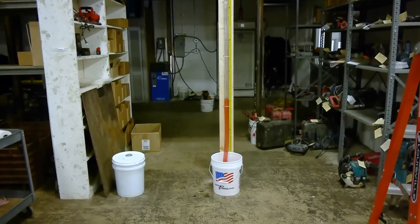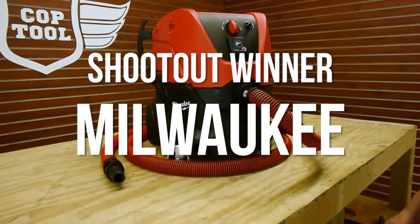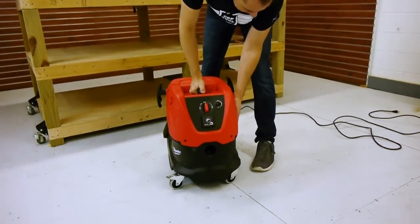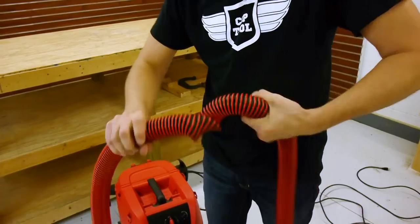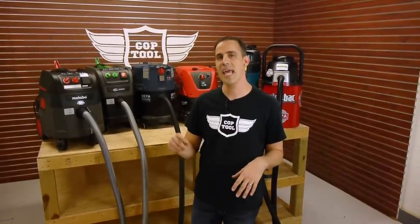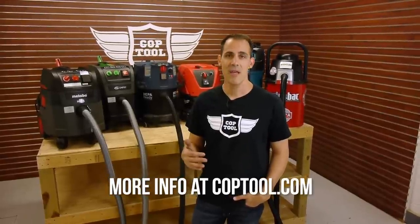In the end, which vacuum do we like best and which has the best value? We've gotta give it to the Milwaukee. It prices out in the same neighborhood as the majority of the other vacs, it performs as good or better than most of the pack, it was the most user-friendly overall, and felt the most durable. The wheels, the locking mechanism, the way things connected — it just felt like it was gonna hold up. Congratulations, Milwaukee — you suck the best. Thank you so much for checking out this video. If you want to make a comment, we'd love to hear what you think. Feel free to like and subscribe, and head over to coptool.com for the full story.